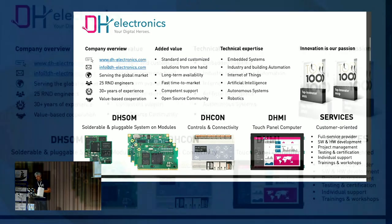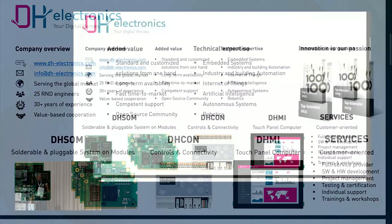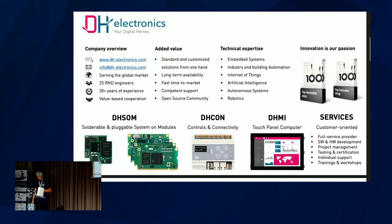To know where this board came from: we are a small company in the very south of Germany. We are a hardware design house, manufacturer, and we provide software services. Here you can see the contact information of our company. If you are interested in something, contact us. Our website is dh-electronics.com.